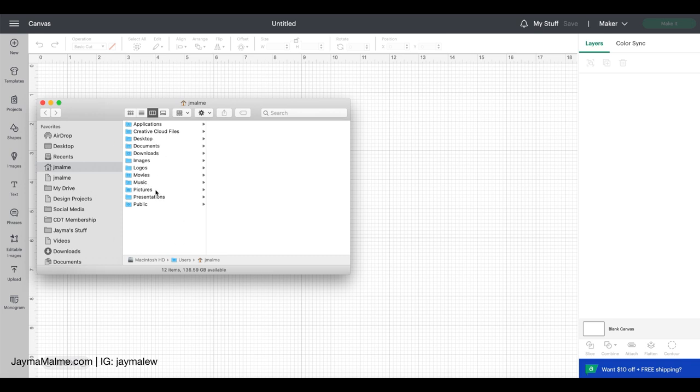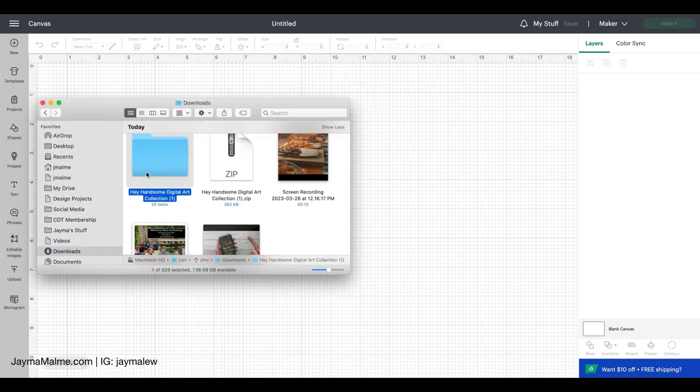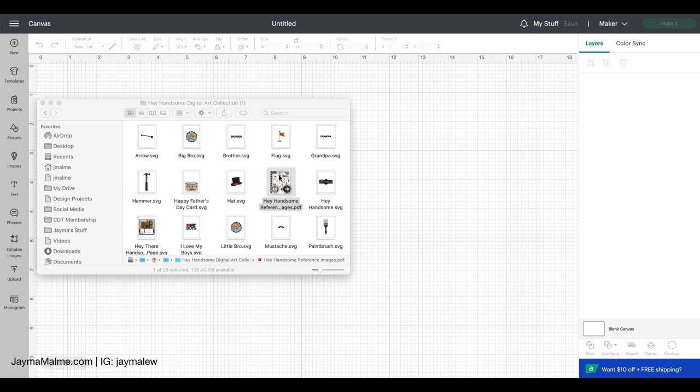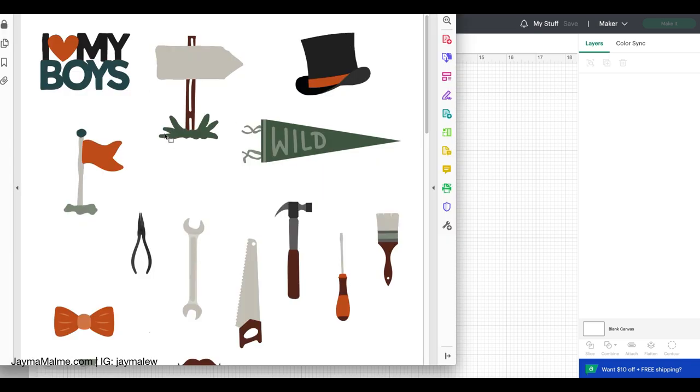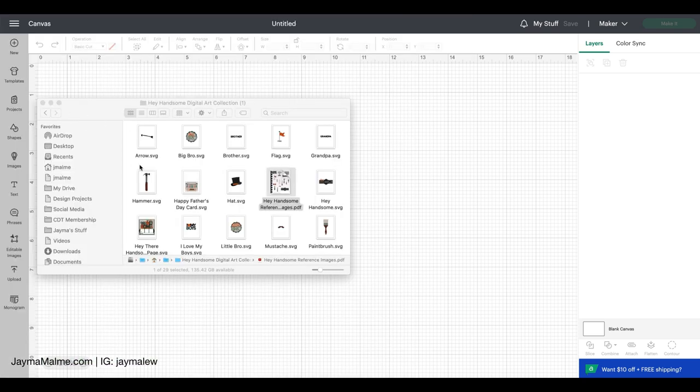I have a Mac — it may look a little bit different for you — but I saved it to Downloads and here it is. I'm going to double click that and it unzips the folder. I can double click and open this and I can see all of those icons in here, and there's even a PDF reference so if you wanted to reference what's in this collection, you've got that here. But we won't be bringing that into Design Space.